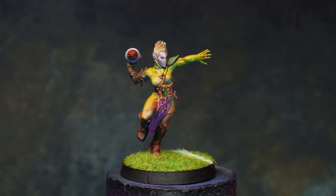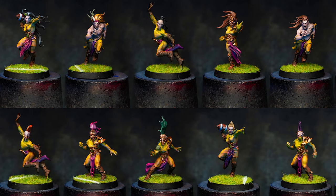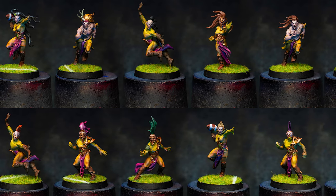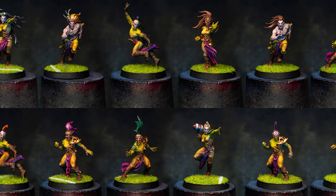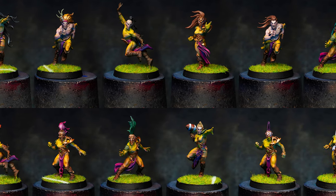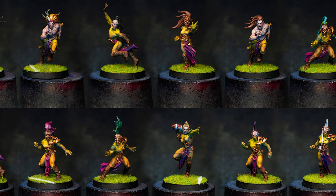But seeing them in isolation like this isn't quite right, is it? There we go. It may be a still image, but at least it gives you a feel for the team as a whole. So, what do you think? Let me know down below, feel free to ask any questions you might have, and I will see you all next time.